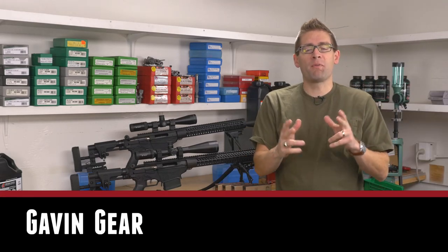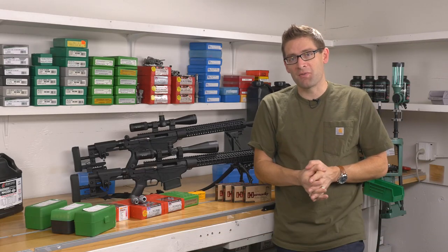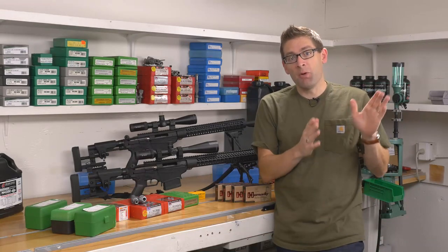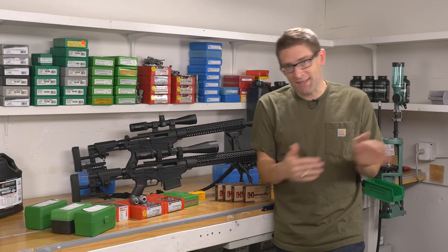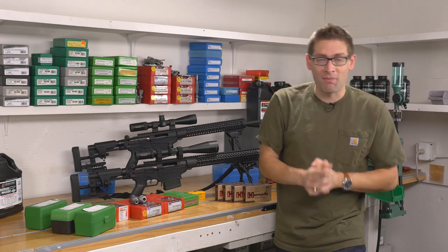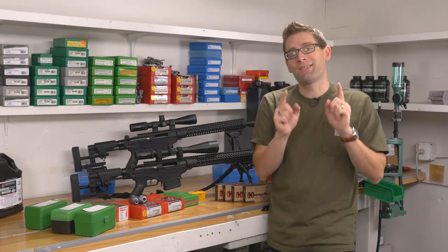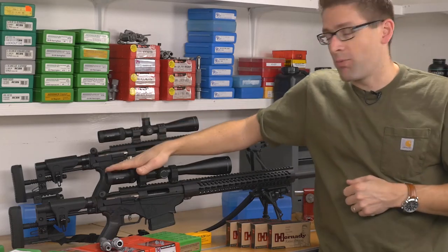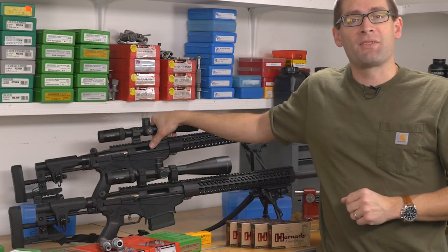Hey there, Gavin Gu here from UltimateReloader.com. Welcome back to our series on the Ruger Precision Rifle. In the last video, part one, I walked you through the process of unboxing, setting up, and sighting in the rifles. At the end of the video, I also mentioned that it's not one Ruger Precision Rifle we're working with here — it's two. We've got the 6.5 Creedmoor model and we've also got the .243 Winchester model.